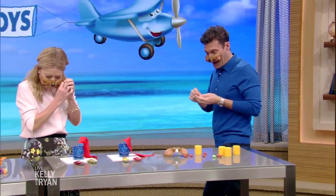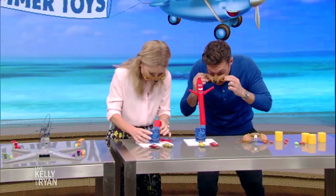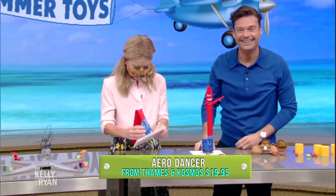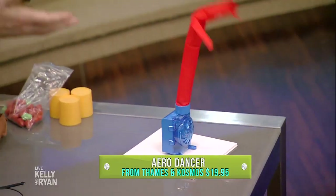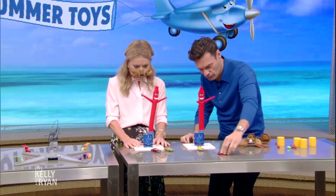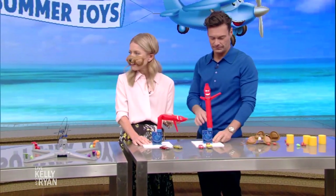Switch on your Thames and Cosmos Aero Dancer, just push the switch down, and basically this is a great sort of classic thing you'd see at a classic car lot, which is why the Matchbox cars are there, but it's also all about learning air dynamics and air flow. Why is that fun? I love this so much. It's so amazing. This is world peace right here.